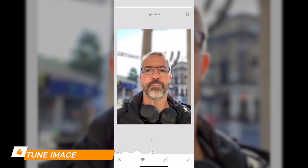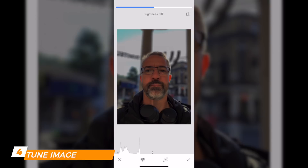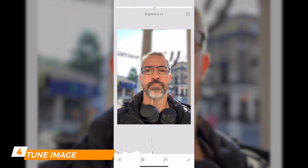At the top of the screen you see the feature you're modifying — here it's Brightness. If you touch anywhere on the screen and swipe right you go to plus 100; swipe left goes to minus 100. To see the difference, click and hold the icon on the top right — that's the original picture. Release it to see the picture after the filter has been applied.